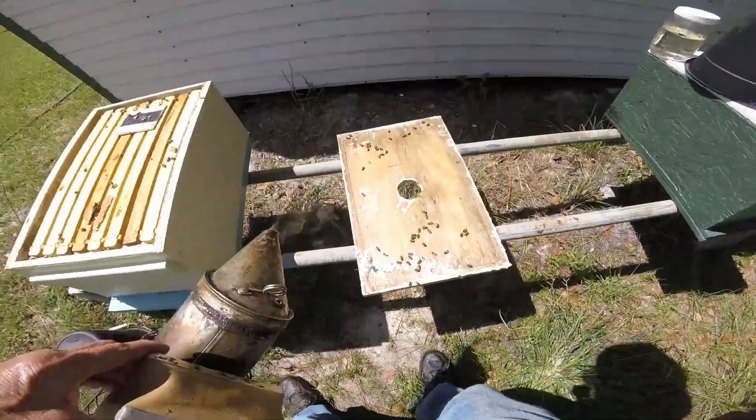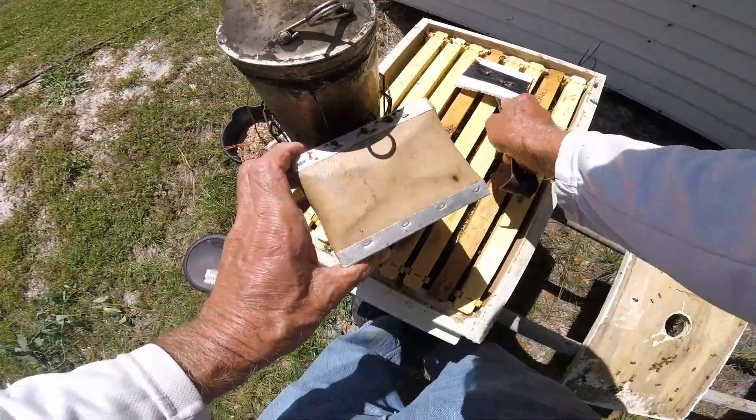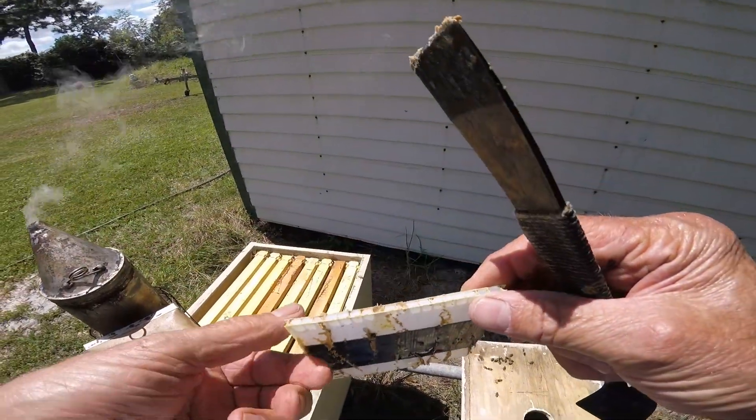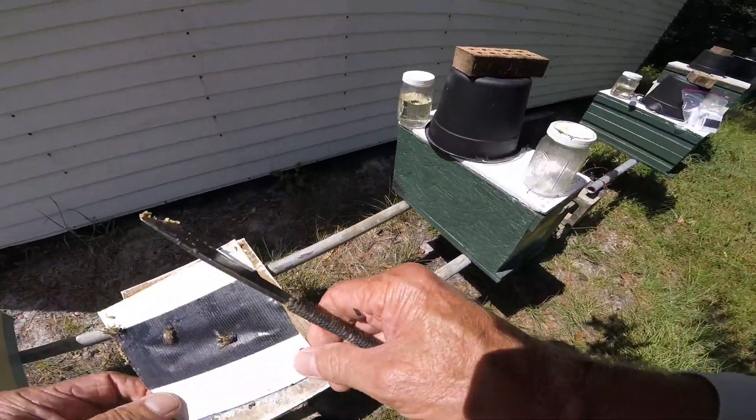Ah, hi beetle! We'll smash you - just gave him an attitude adjustment. This is a trap and I'm going to put in a new trap.